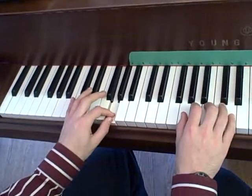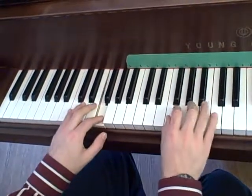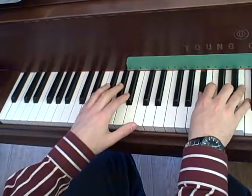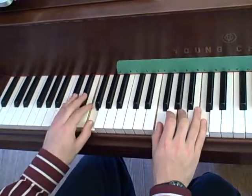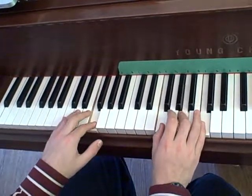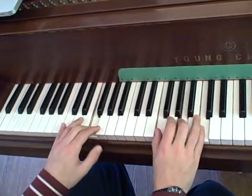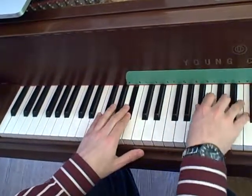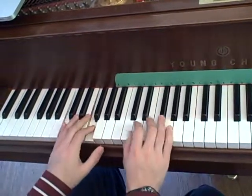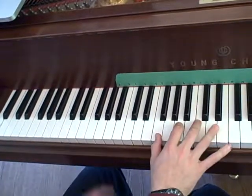And the next part. Kind of messed up around the B-flats, but you can go... That works a little better.